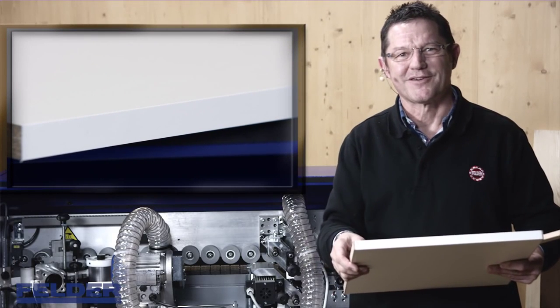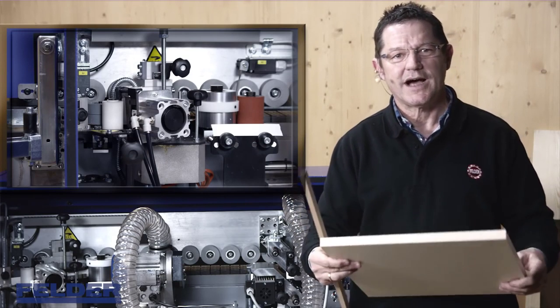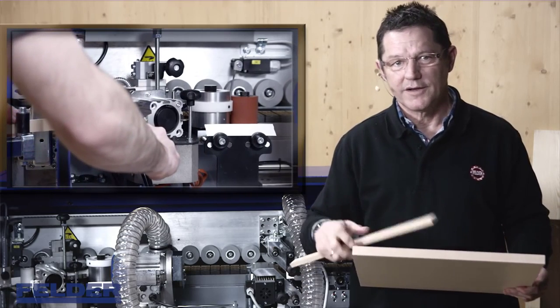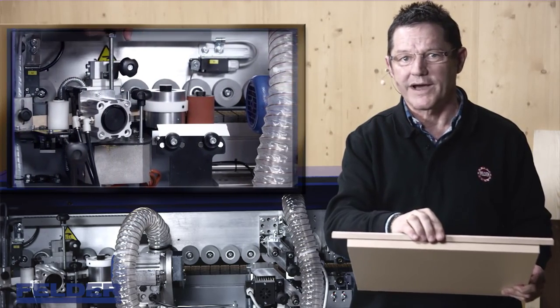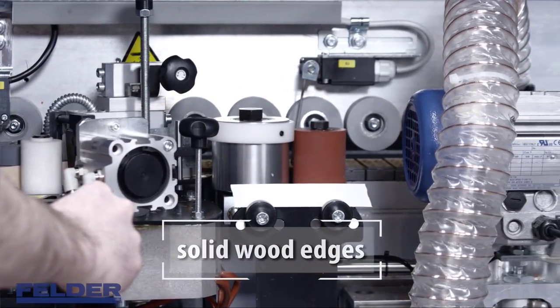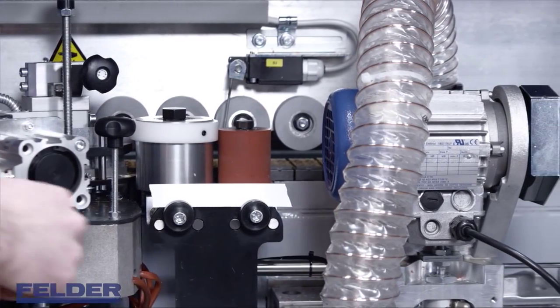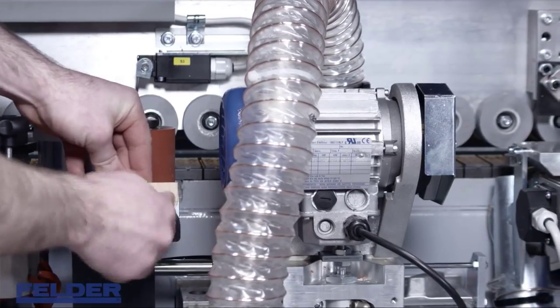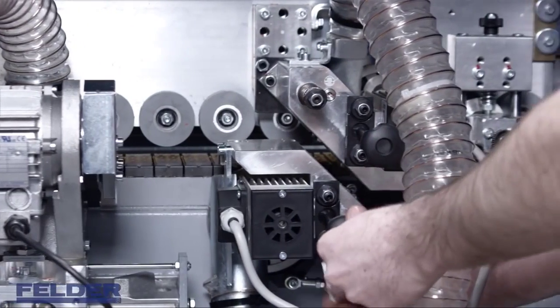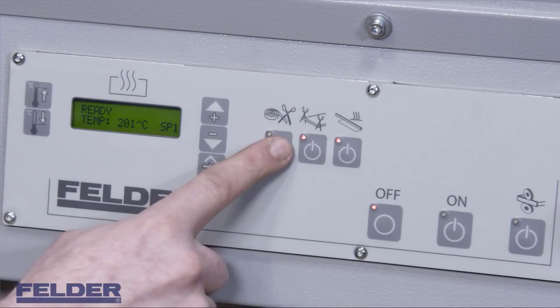This is a perfect result. Your Felder G330 is also capable of processing up to 3 mm solid wood edges. For this, you have to pre-cut the strip 20 to 30 mm longer and 4 mm wider than the workpiece. Set the edge feeding zone and pressure unit as shown, then set the trimming unit to flush trimming by removing the edge pieces. Most importantly, don't forget to disengage the flush scraping units and also turn off the pre-cut guillotine.